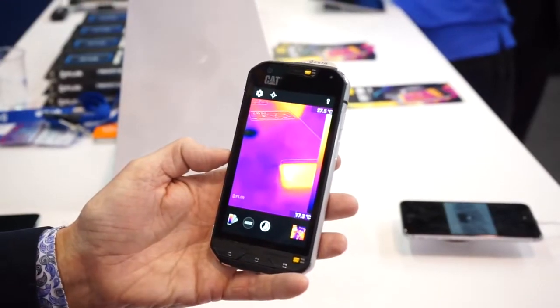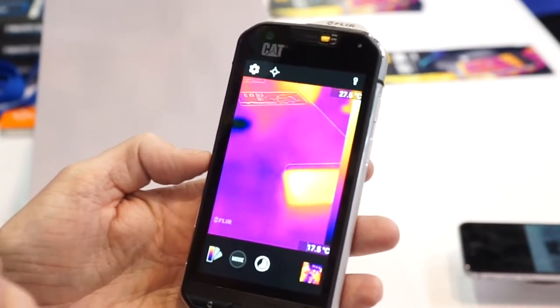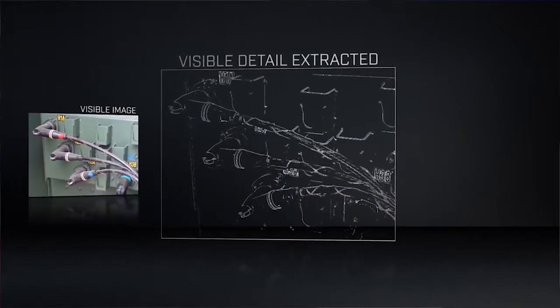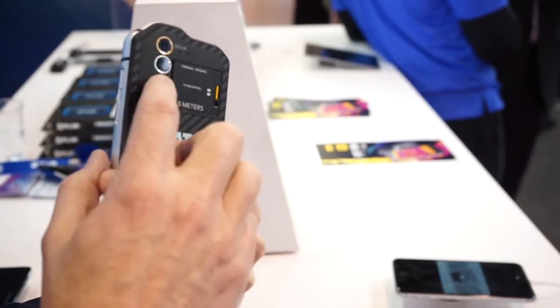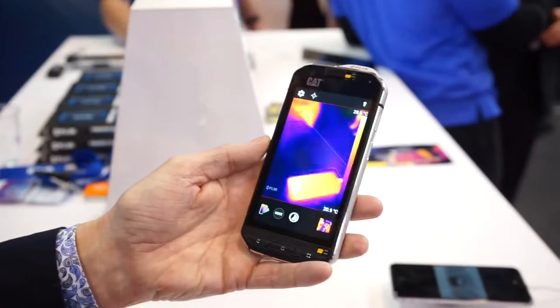Let me tell you about some of the cool features in the FLIR app that drives this thermal camera in this smartphone. First of all, you'll notice that it does have MSX, which is FLIR's proprietary technology to provide edge detail in a thermal image, and it uses the built-in visible camera on the CAT S60.